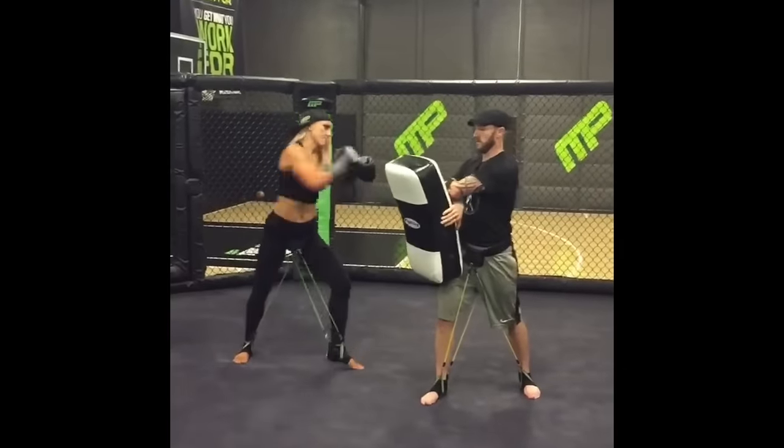What can you do with Wear Bands? The question is, what can't you do with Wear Bands? Train any movement at any speed, in your own shoes or no shoes at all.